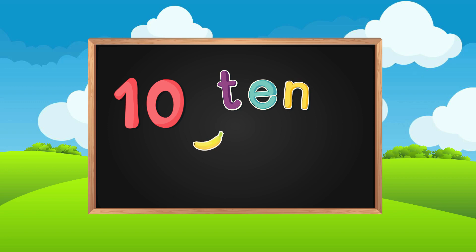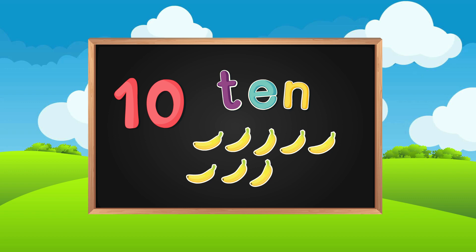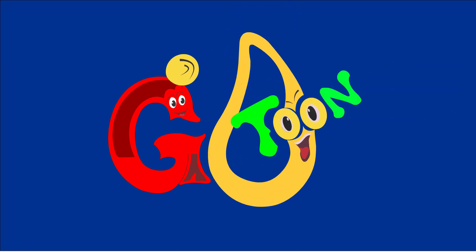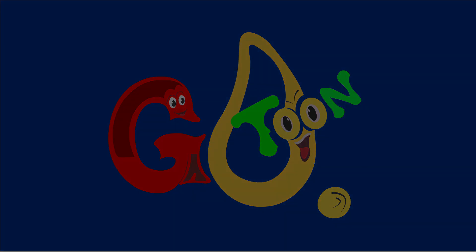One, two, three, four, five, six, seven, eight, nine, ten. Ten. One, Two, Four, Five, Seven, Nine, Ten.